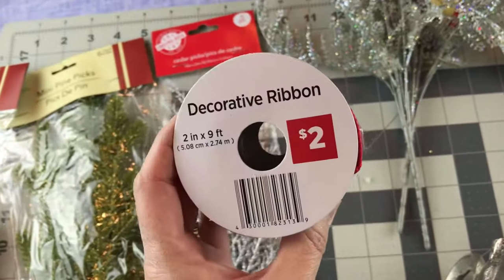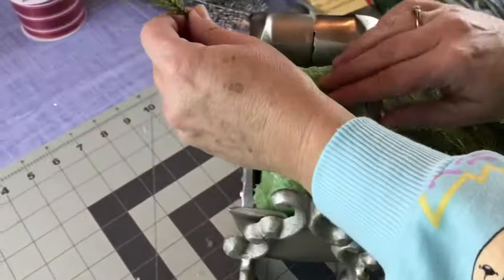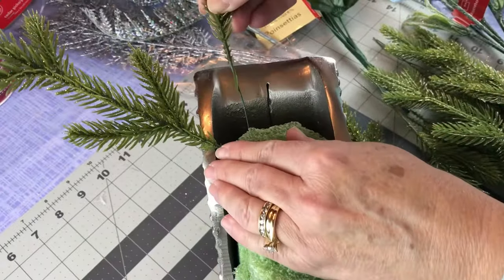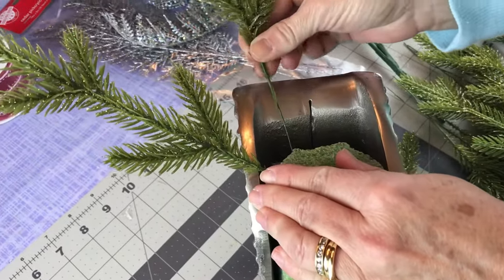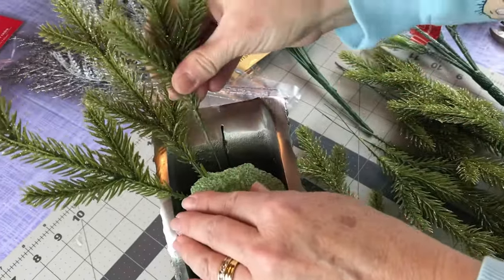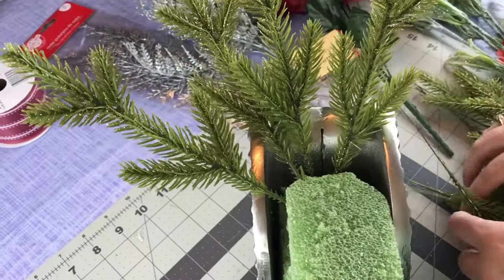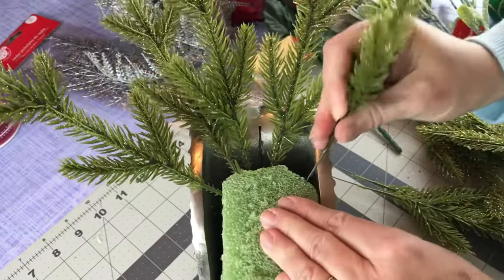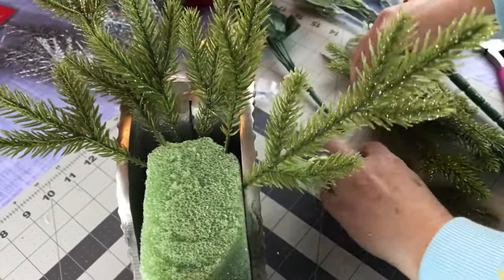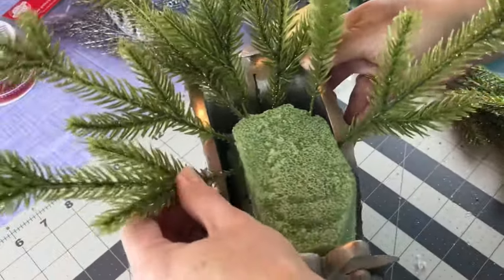You're not going to need any ribbon unless you just want to add a bow. First, I cut the foam to fit the little sleigh and hot glued the foam in. Now I'm starting with the two packages of little picks from Dollar Tree — just push them into the foam, starting around the back of the sleigh. You could add a dot of hot glue on the end of each pick before you push it into the foam if you would like.